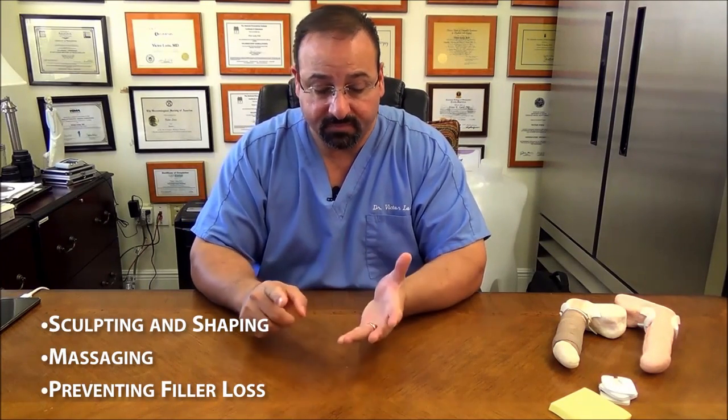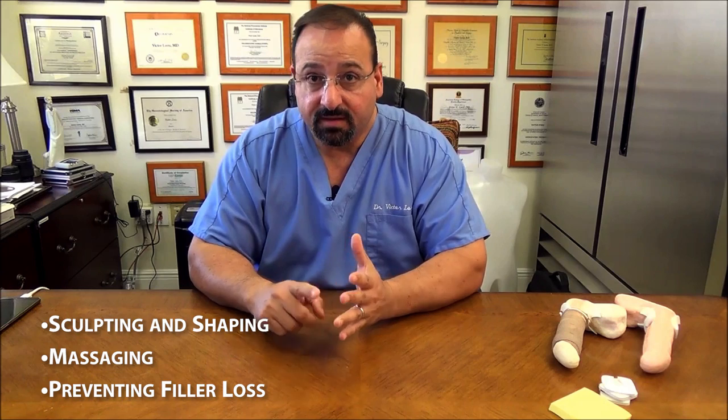This video is going to discuss sculpting and shaping, massaging, and how to prevent filler loss — three very important issues. Let's talk about sculpting and shaping.